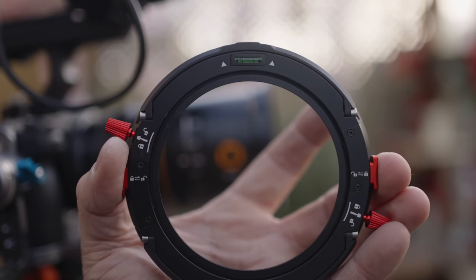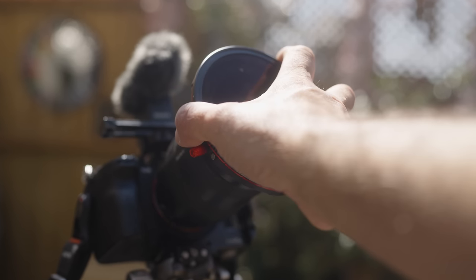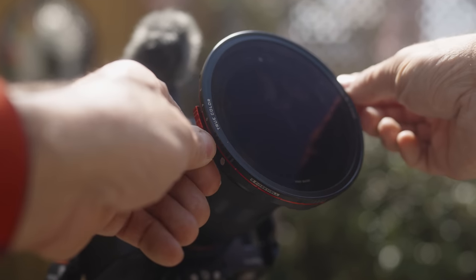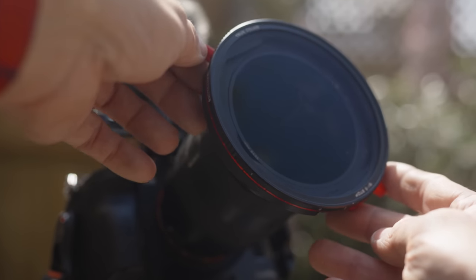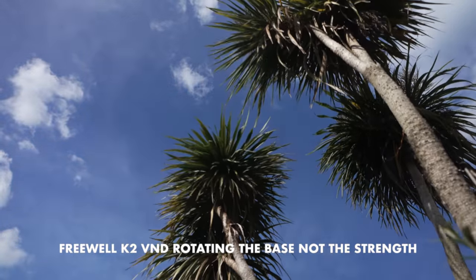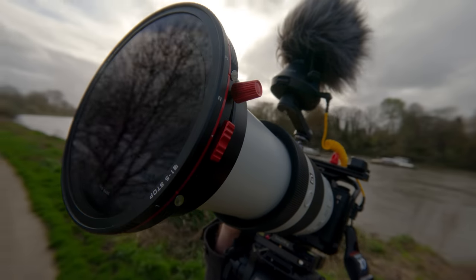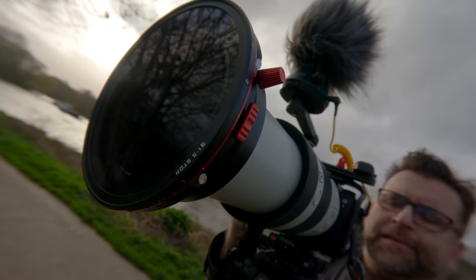Freewell's K2 uses a quick release base that fits onto a ring you attach to your lens. It comes in sizes from 67 to 82mm and is locked tight using red screws. But when you loosen them, it allows you to rotate the whole variable ND filter to change the polarisation without affecting the ND strength you've set. Using dual linear polarisers has made it possible for Freewell to use special polarising film that avoids that colour shift.